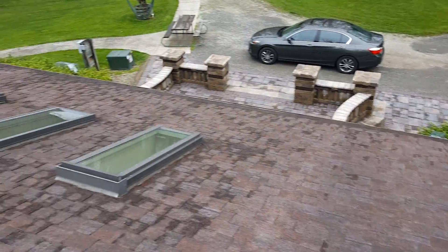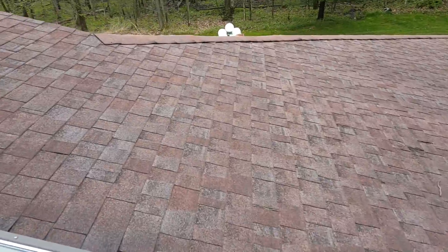Once again, Joe from J. Alexander Roofing performing a video inspection at Township Road 251, Finley, Ohio.